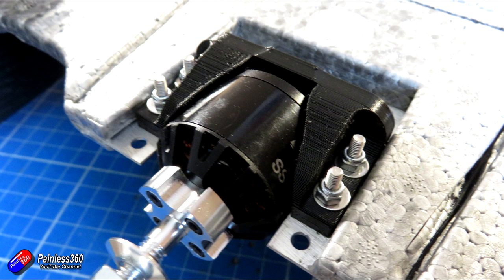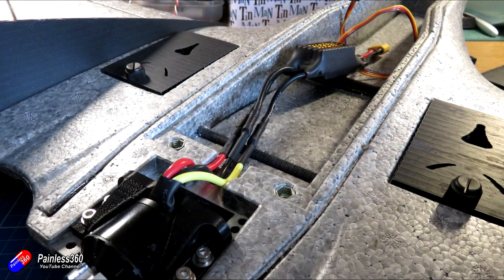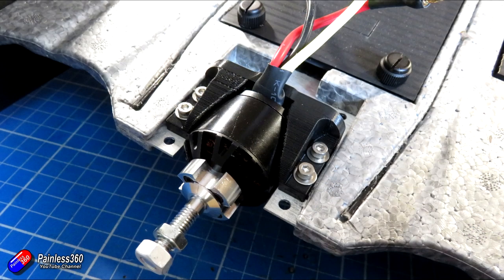There is the ability to slide the motor backwards and forwards. I'm putting it in almost its most forward position, and that way, if I need to, I can move it a little bit further backwards to balance the center of gravity. The center of gravity is very close to the front of the wings on the Mini Drak.